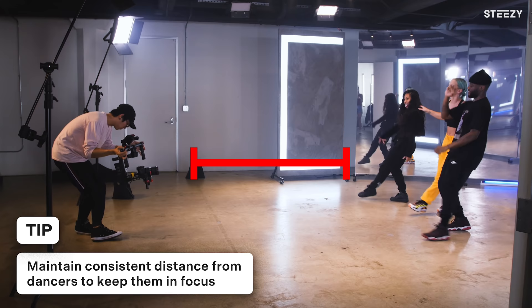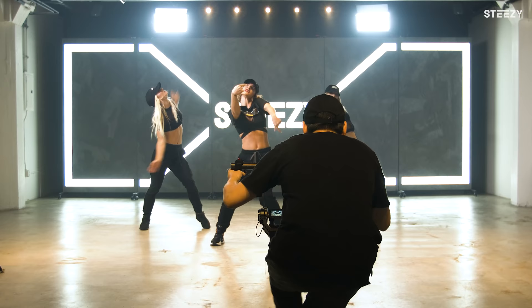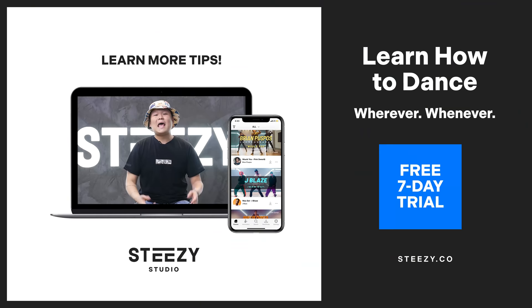And that is it, y'all. Thank you so much for watching this video. I hope these tips help you become a more thoughtful dance video creator who can honor the dances with purposeful production choices. Every video needs a purpose — our purpose for filming these videos is to show you what you can learn on Steezy Studio. Make sure you sign up at www.steezy.co to learn these awesome dances. Film well.